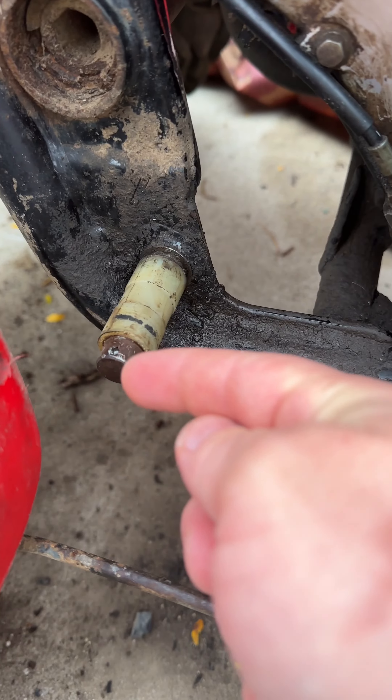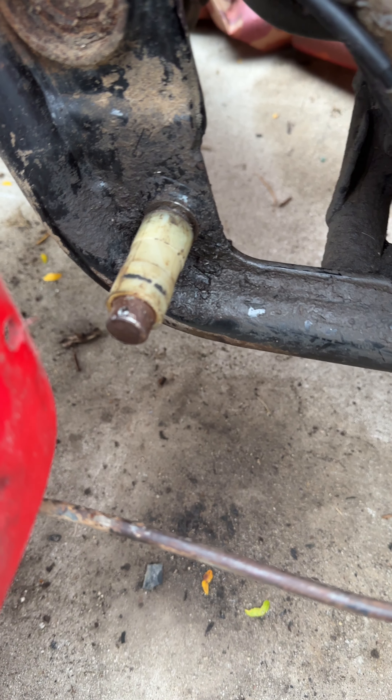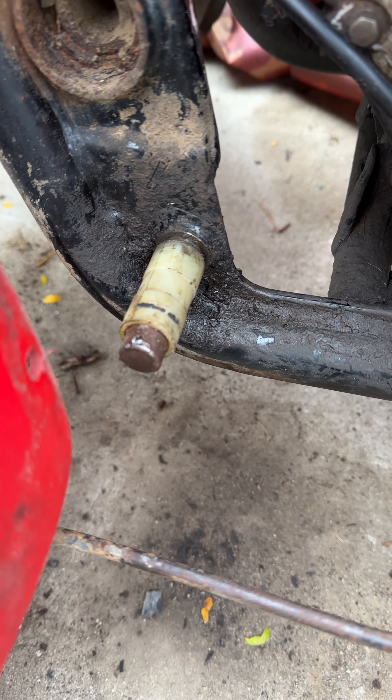I'm gonna show you what I did with the foot brake pedal — forgive me, I'm a little sick today. Since I didn't include this earlier and I'm about to wrap up my repair on my four-wheeler, here's the foot pedal I took off. There was a rubber seal here, and because it's been on there so long, I used a pick to pull the seals out.